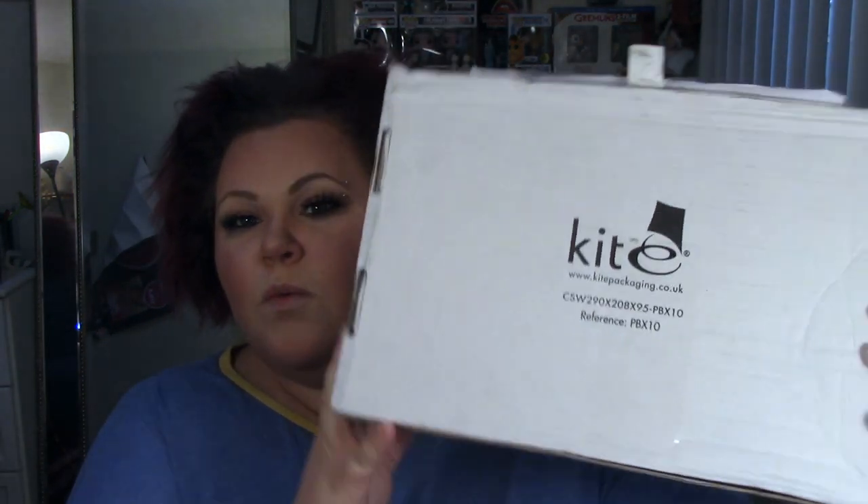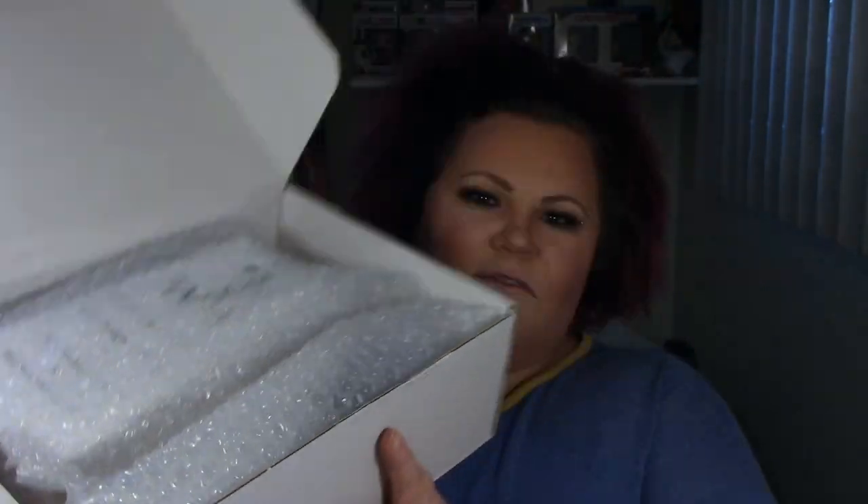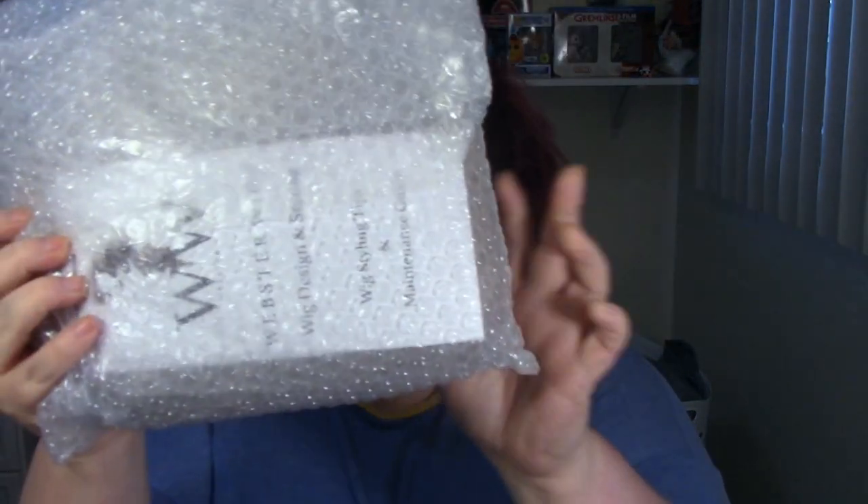So here is the box. It comes in a little white box and I've already pre-cut the tape, so it comes like this. I haven't even opened it yet, so I don't even know what's going on in here. We've got bubble wrap. Nothing else in the box — it's just this package.